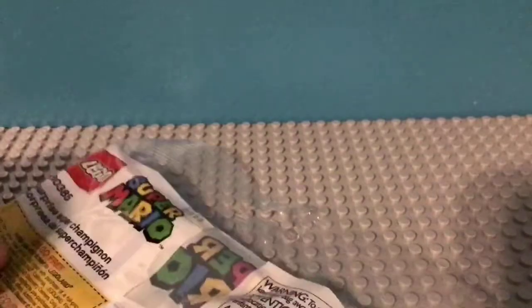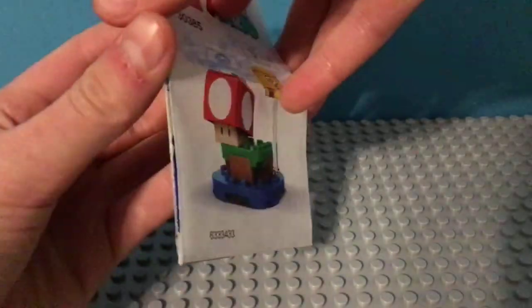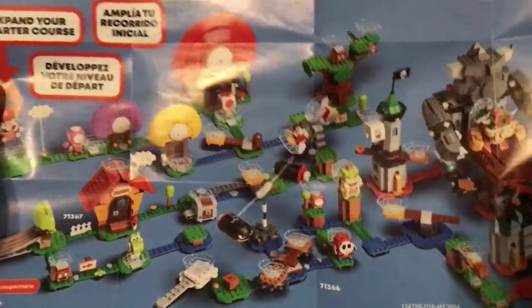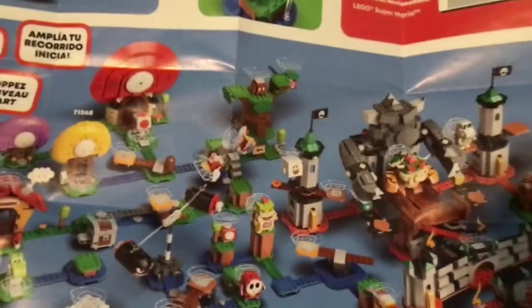On the back, it's just clean. And then for the instructions, just a small manual with the mushroom on the front, and then on the back, spread out — or like, all of them connected — so we have the starter course and then the mushroom force thingy, I guess. There's also Shy Guy, Yoshi, and Bowser up here. That's it for the instructions.